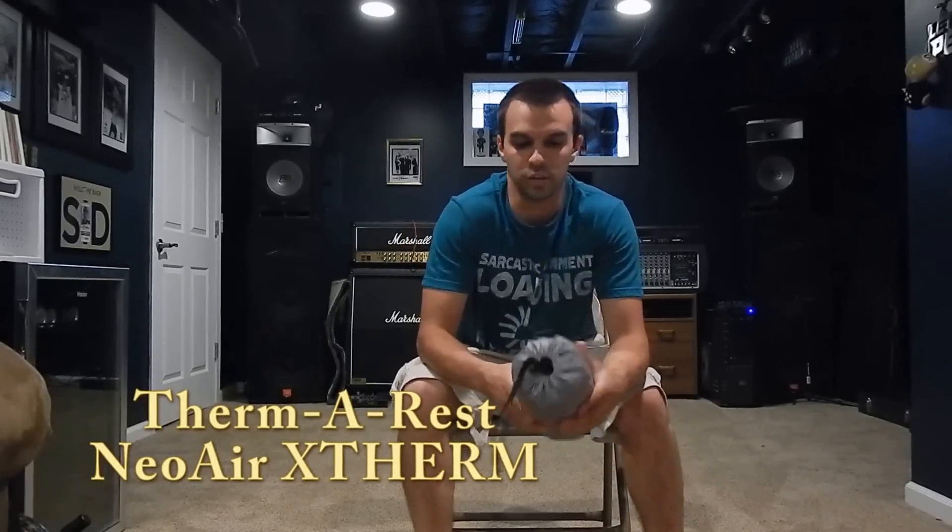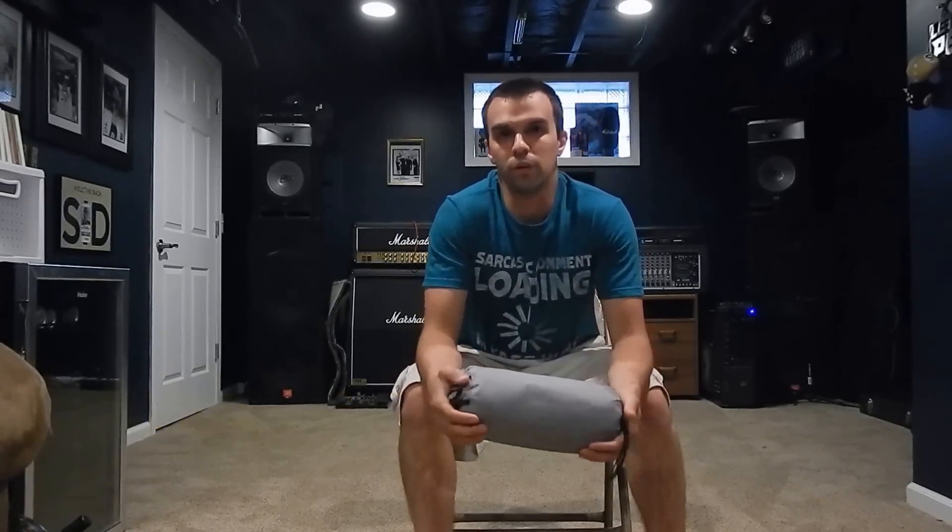Hey guys, it's Jason from Outdoor Adventures. Today we're going to be looking at the Therm-a-Rest NeoAir X-Therm, regular size. I bought this pad to replace a Big Agnes Q-Core SL that I was unhappy with. So, without further ado, let's dive in.